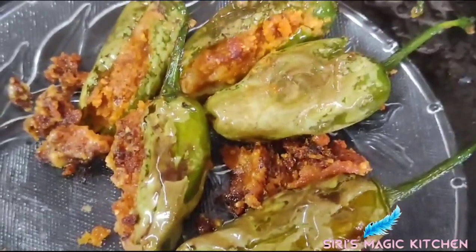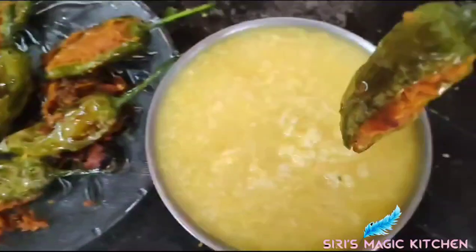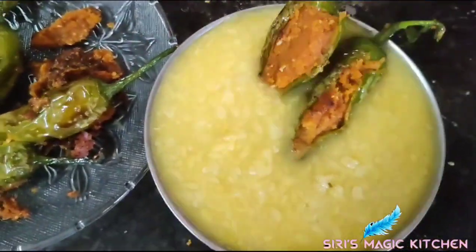That's all, we are done! If you like this recipe, please like, share, and don't forget to subscribe by clicking the bell icon. Thanks for watching, have a good day, bye!